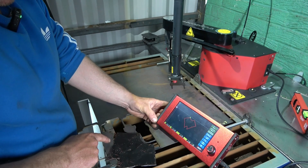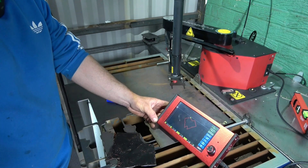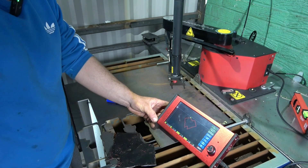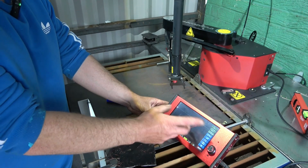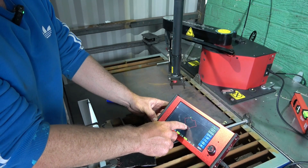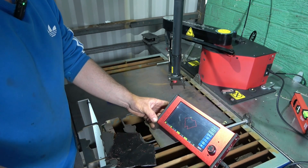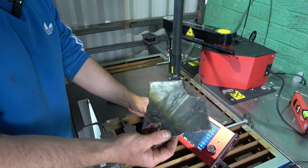Say for example that hole there is 55mm - you could just draw a 55mm circle and put it there. And the likes of these, I think they're about 20mm - you just put it in. If you wanted to make it slightly bigger, say 3mm bigger to weld it in, or smaller - and basically that will cut that out right there.